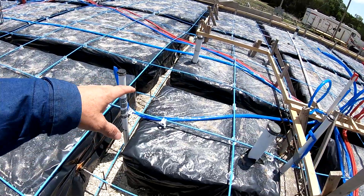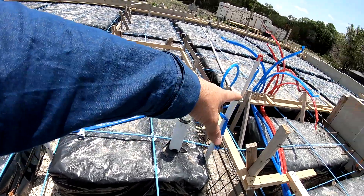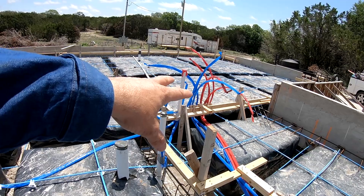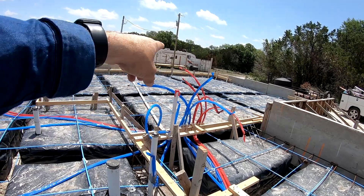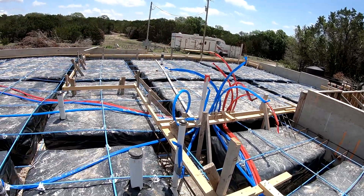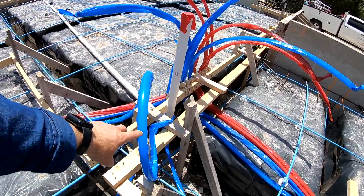We got our plumbing installed. The rough-in was done before they put the bags, and we ran our water lines. That's the garage there. The water heater is going to be here, the water softener is going to be here — that's why everything is over in that area. That's going to be our main hub, with our main line coming in, which is this one-inch line right here.